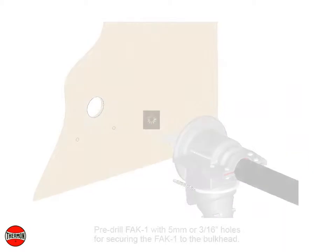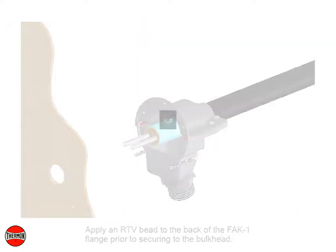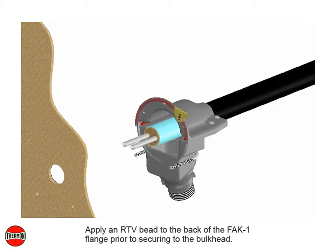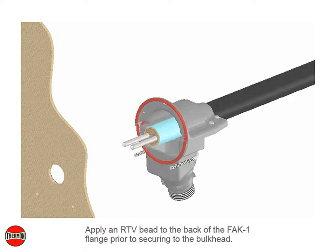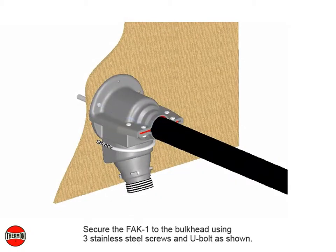Pre-drill the FAK-1 with five millimeter or three-sixteenths inch holes for securing the FAK-1 to the bulkhead. Apply R-TVB sealant to the back of the FAK-1 flange prior to securing to the bulkhead. Secure the FAK-1 to the bulkhead using three stainless steel screws and U-bolt as shown.